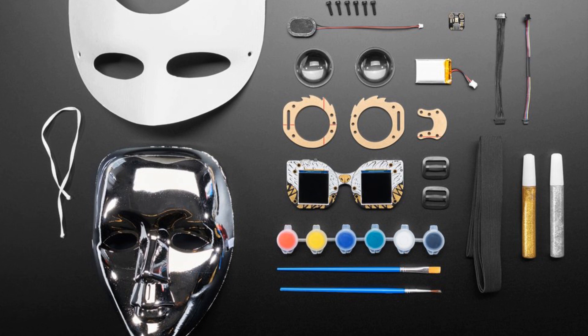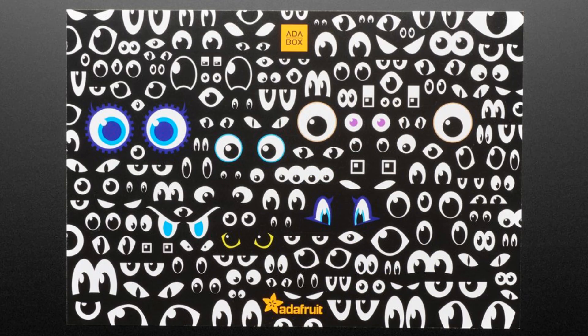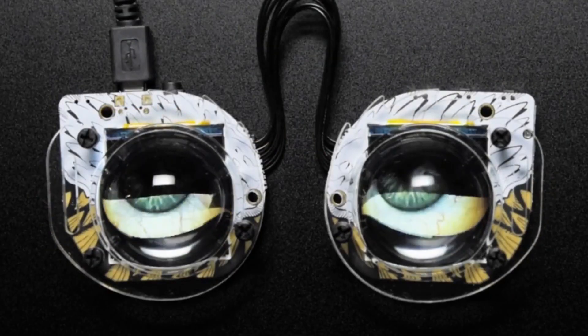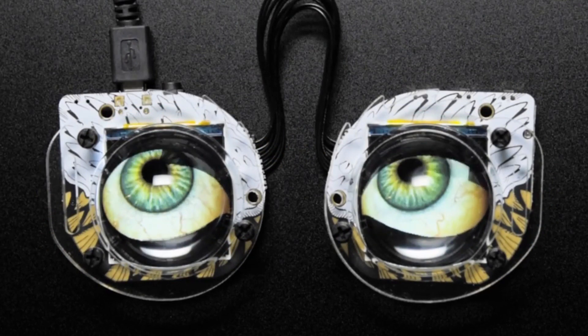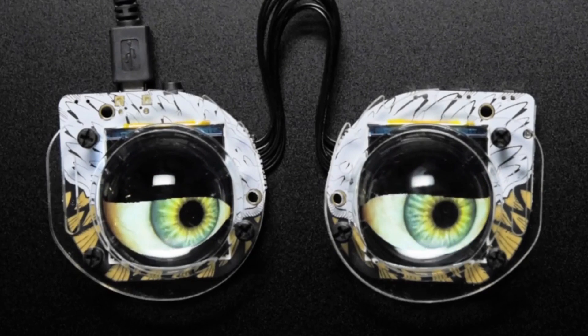We've got Phil's favorite, the silver mask with the T2000. We've also got my mask that I like, which is like a paper craft mask. Battery, some glitter pens, a microphone so you can do the voice changer project, a battery pack, and some elastic and triglides — great for a card and more. Everything you need. Ada Box 13.